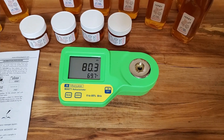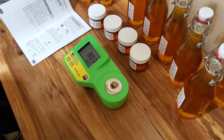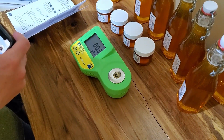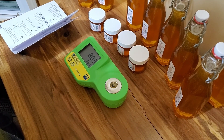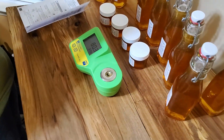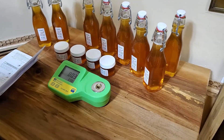The reading is 80 Brix. Brix is not water content directly, so we use a conversion chart — 80 Brix converts to about 17% water content. You can look at a conversion chart image online or type it into a converter. 17% means the honey is not going to ferment, which is great.